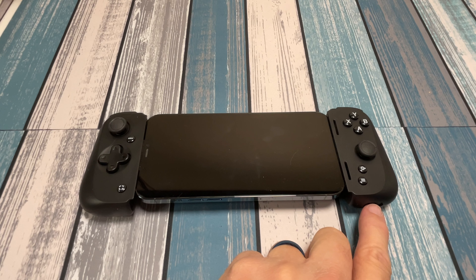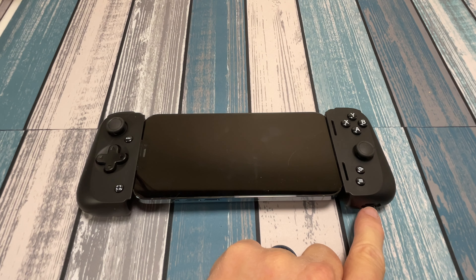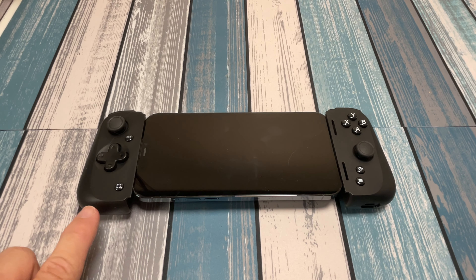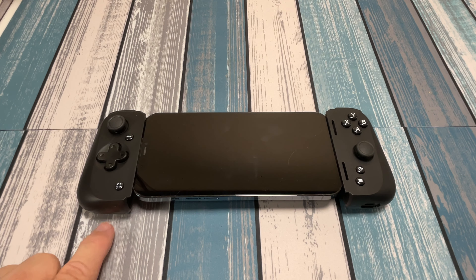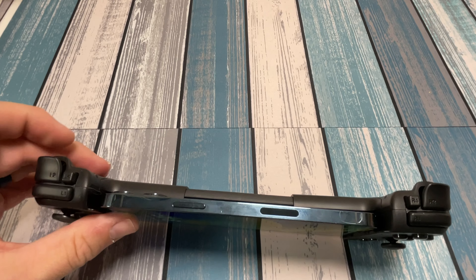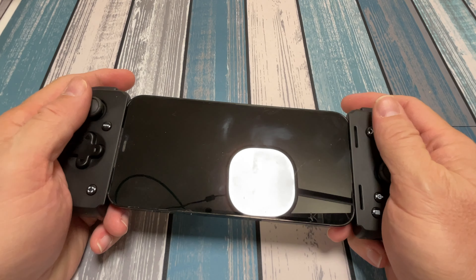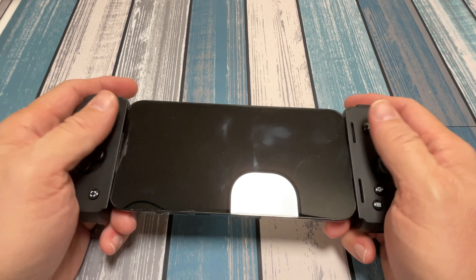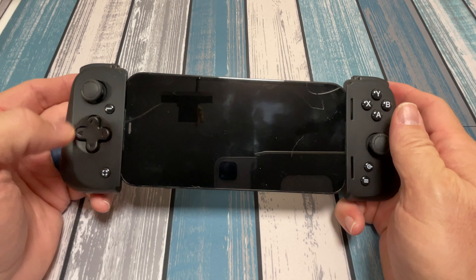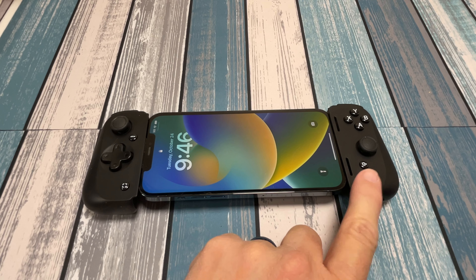A couple things I didn't mention: there is a lightning input for pass-through charging, which is nice for long game sessions with a battery bank. But it doesn't let you use any audio accessories — it's missing a headphone jack. The Backbone actually has an eighth-inch jack to plug in earbuds. You can use Bluetooth audio, but it would be nice to have a hardware headphone input. Other than that, the ergonomics are every bit as nice as I'd expect. It felt actually good in the hands, comfortable — I could hold this for a long gaming session. The buttons are great, the shoulder buttons are good, and the thumbsticks got the job done, even if they're not my favorite.